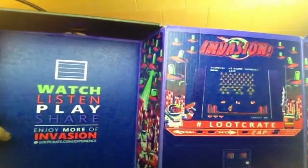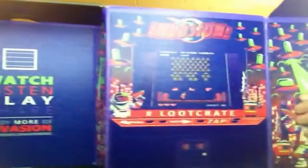So far the theme for the month was 'Invasion,' I think. Next up is Space Invaders. I already opened this up because I had it yesterday but didn't have my phone to record. It's a Space Invaders tin — that's cool. Inside of it is a little Space Invaders figure. It's pretty retro. I actually like that.